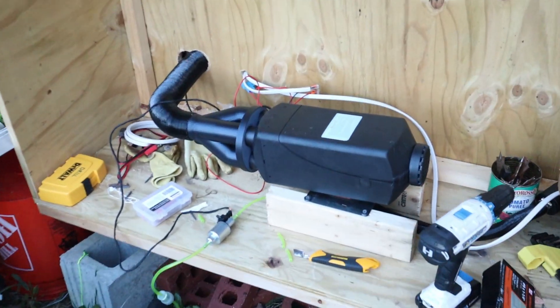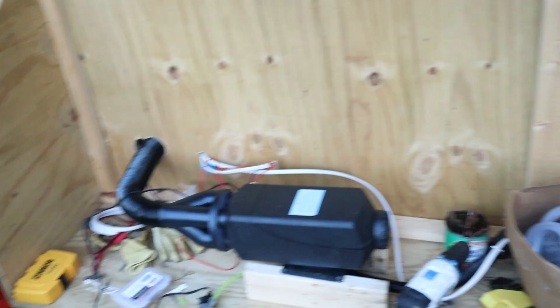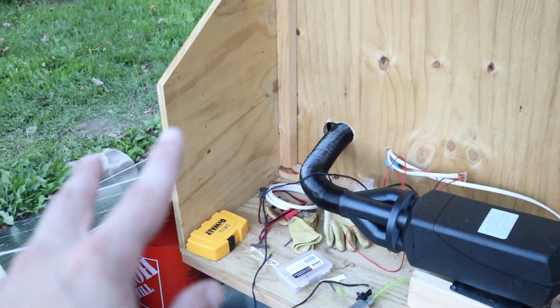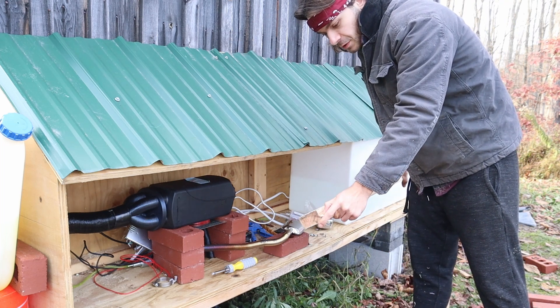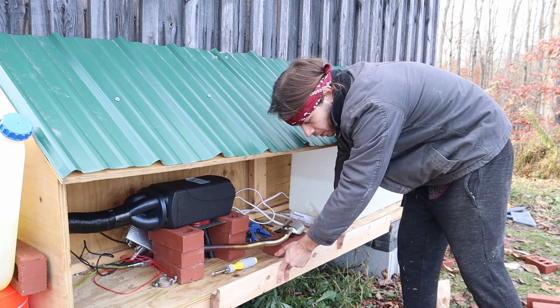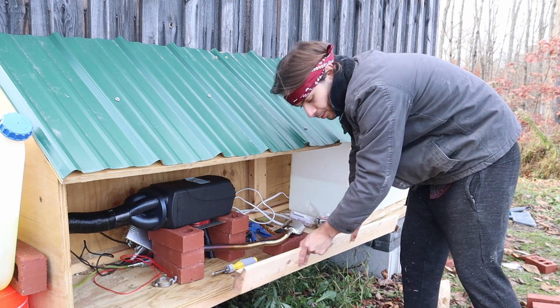The heater is working — you can hear it going right now. The manifold is working great, diverting all the air like I want it to. I'll be hiding the tank somewhere, though there's not quite enough room where I first planned. So I made these 2x4s with channels cut into them, and the plywood panels that cover this box are just going to slide into place instead of being on a hinge.